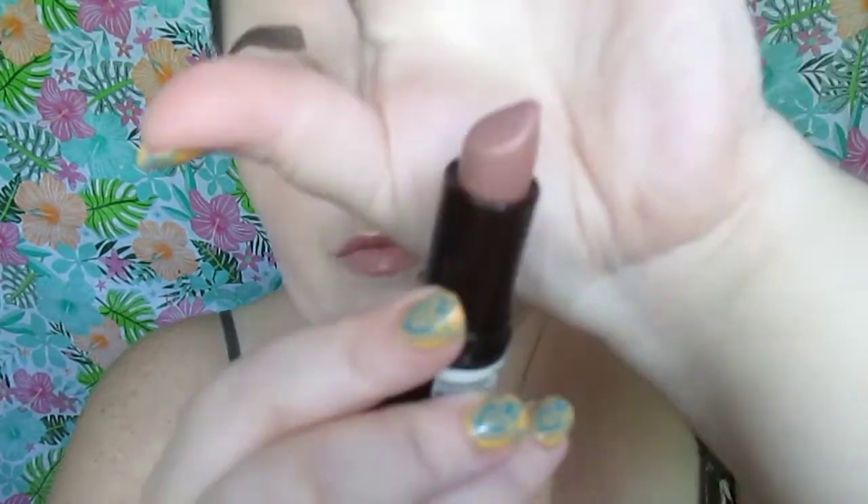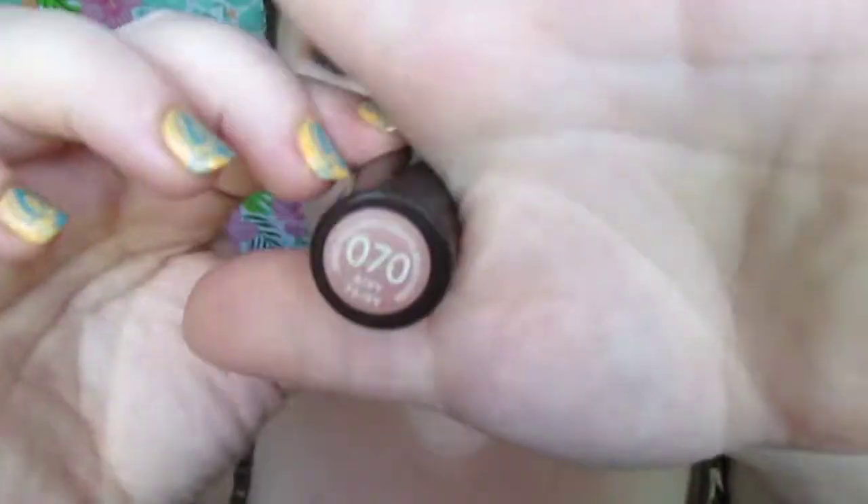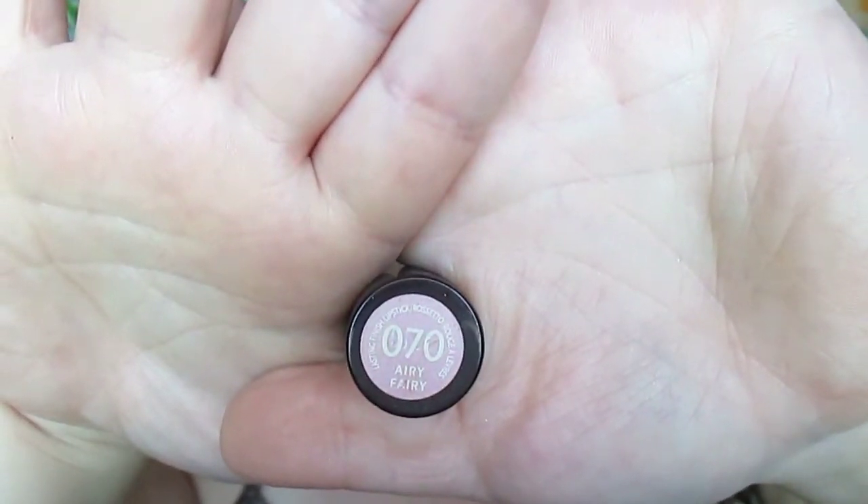This mascara is the bomb, you guys. The worst thing I can say about it is that I hate the smell, but I love the look against my lashes. The lipstick I'm using is from Rimmel and it is Airy Fairy — it is discontinued but you can find similar shades in the line still.